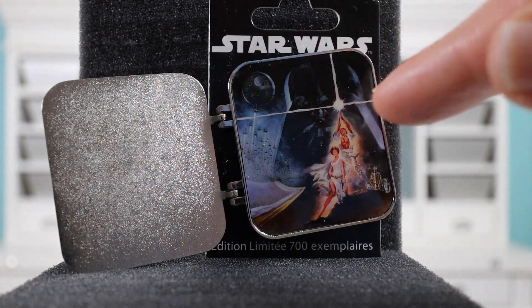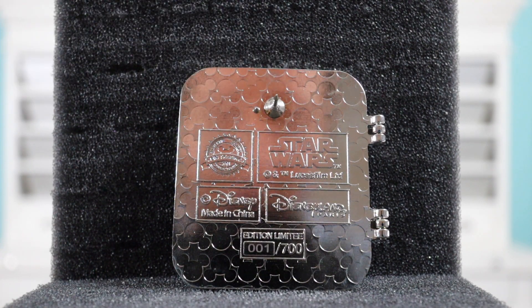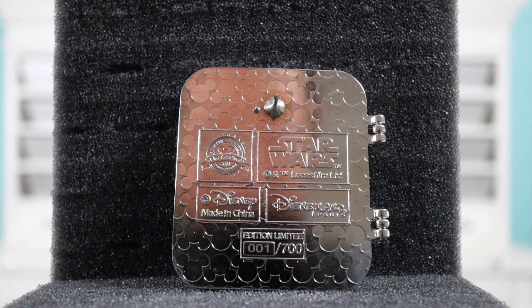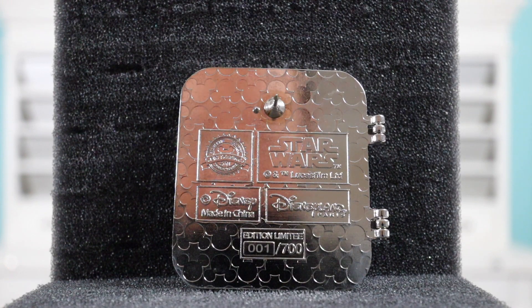On the inside of the hinge it's just a silver tone finish with no etching. On the back there's one pin post with one nub, the traditional Mickey waffle pattern, Disney copyright, Star Wars, made in China, and Disneyland Paris. One really cool thing about limited edition pins from Disneyland Paris is that they have the actual number of the pin. This one is number one of 700 — so I'm pretty pumped about that.